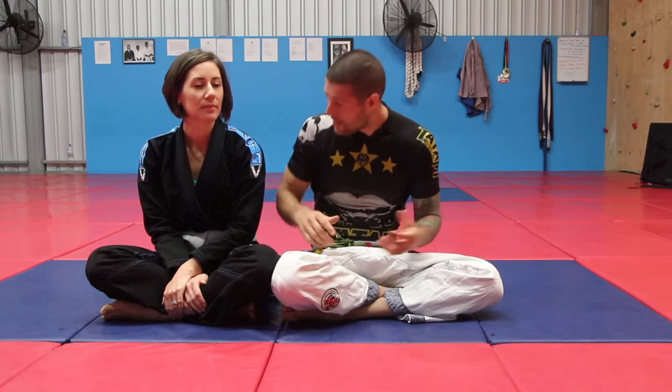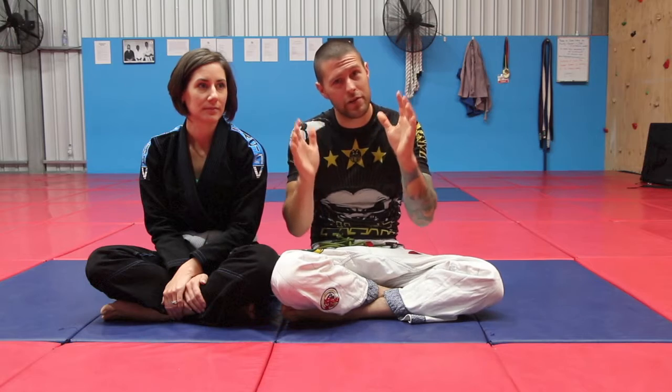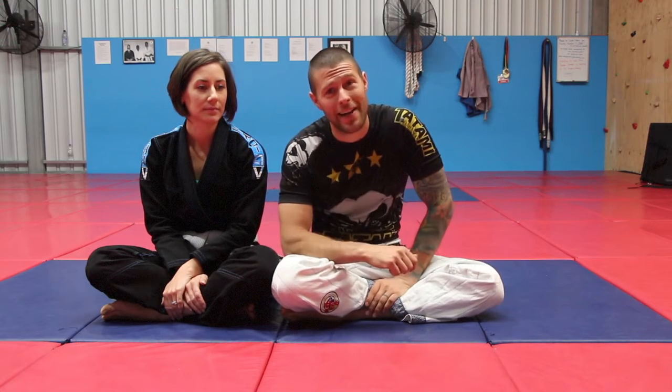Now obviously weight on your chest is bad for everybody, but female white belts like Jackie here get it double, because as female athletes any weight on their chest is even more painful. So we're going to use some tips that women and men can use to make sure the next time your partner tries to squish you in side control, you can not only avoid panicking because you won't feel claustrophobic, but you're also going to be able to breathe. And as we know, if we can breathe clearly we can think clearly, which means we can escape. So let's get started.